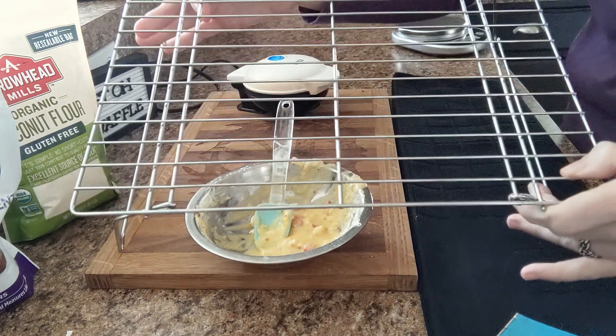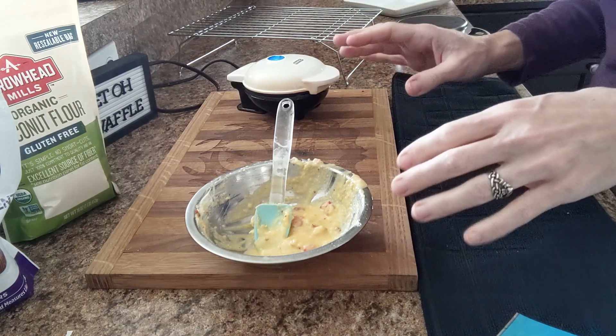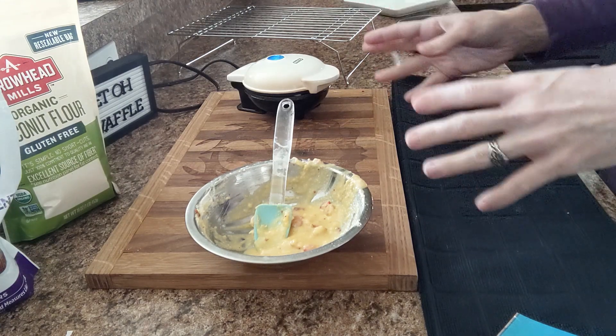Once this one is done, I will take it out and place it on a cooling rack. Because if I set it directly on a plate, the heat coming from these will cause condensation and your chawafel will get soggy. So I always place mine on a cooling rack. When I have both of them made, I will come back and show you what they look like.